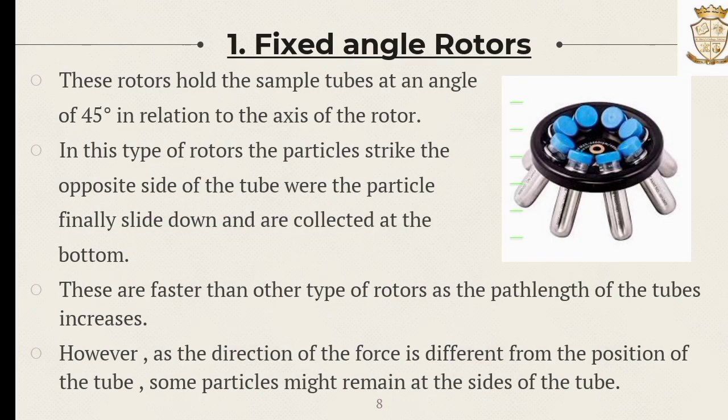The first one is the fixed angle rotor. These rotors hold the sample tube at an angle of 45 degrees in relation to the axis of the rotor. The particles strike the opposite side of the tube, where they finally slide down and are collected at the bottom. These are faster than all other rotors as the path length of the tube is shorter. However, as the direction of force is different from the position of the tube, some particles might remain at the sides of the tube.